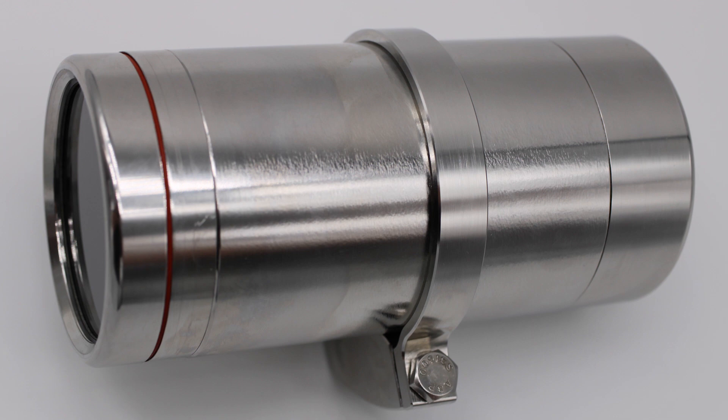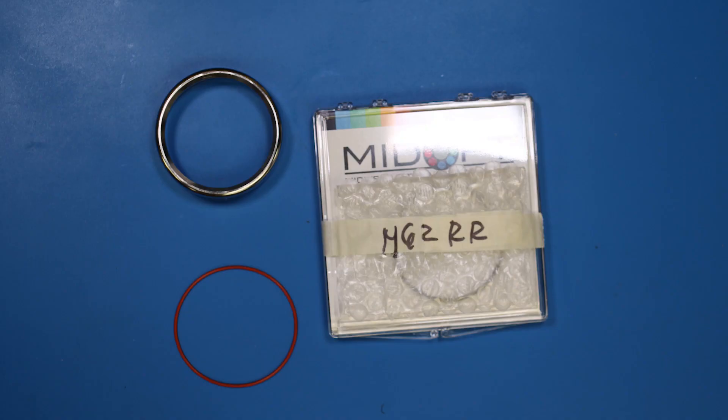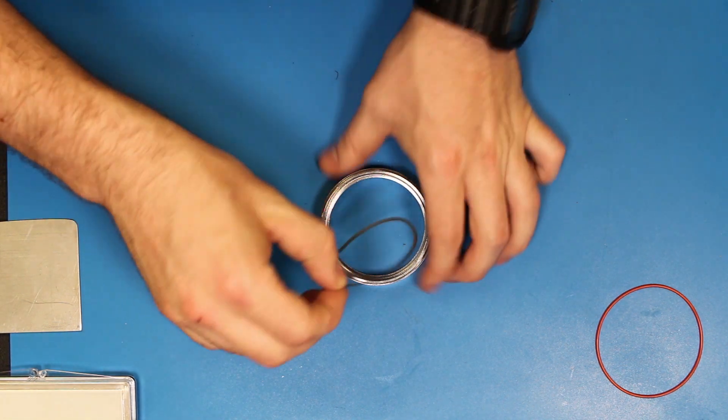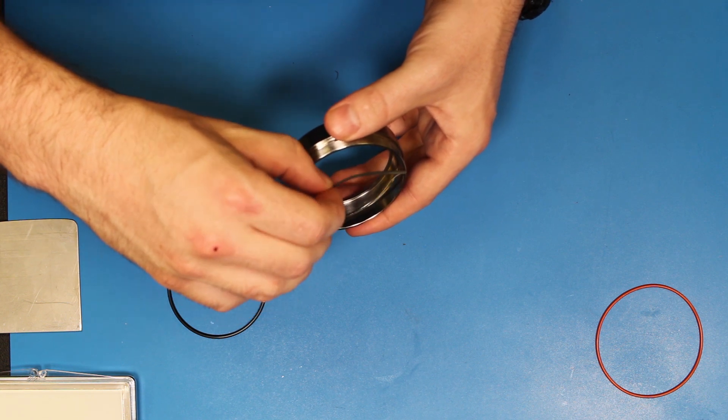This is the EN11 camera enclosure, fully assembled. Our first step will be to assemble the window portion of the enclosure. The components that go on the front of the enclosure include the back gasket, which will reside on the shoulder of the front bezel.